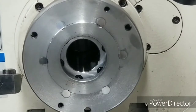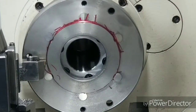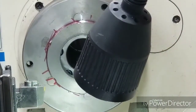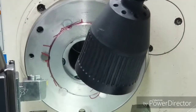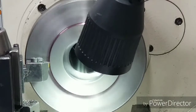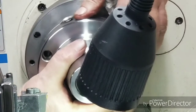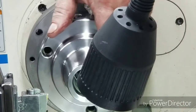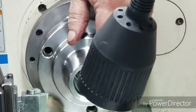We're getting close — we're about four, four and a half thousandths. We're getting close. There's a good tight fit. I like that fit.